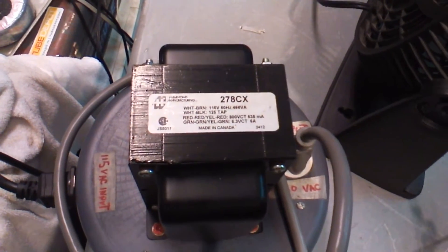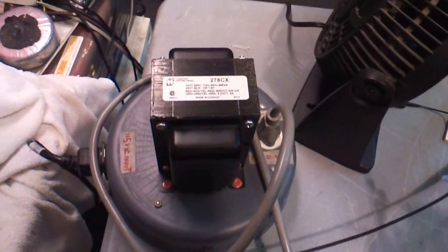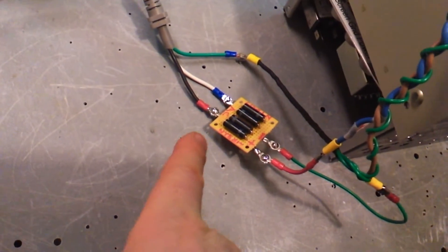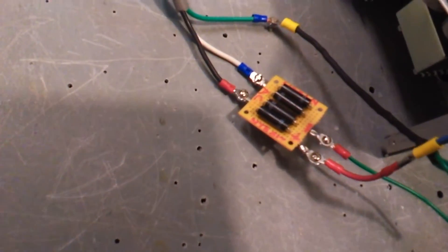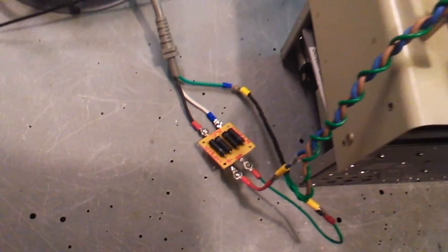That's the 278CX. We have a different one that's going to go in here — this one is good for 800 volts center tap. We're running microwave oven diodes — CNT517s — for a full bridge, and then it's filtered in this box here.